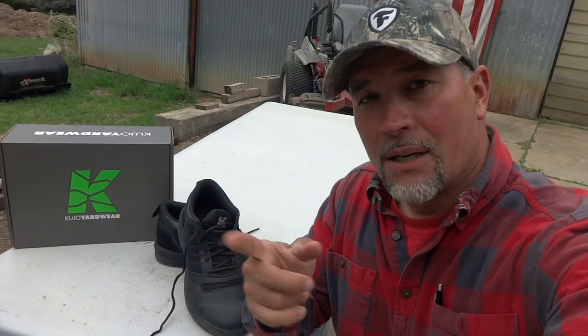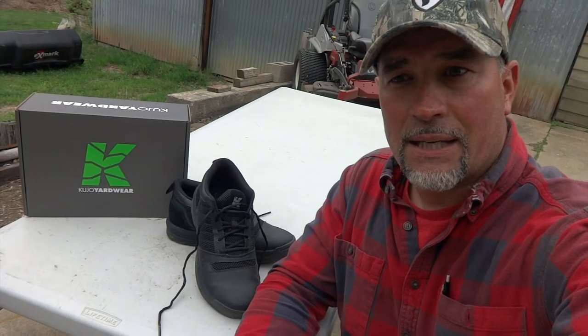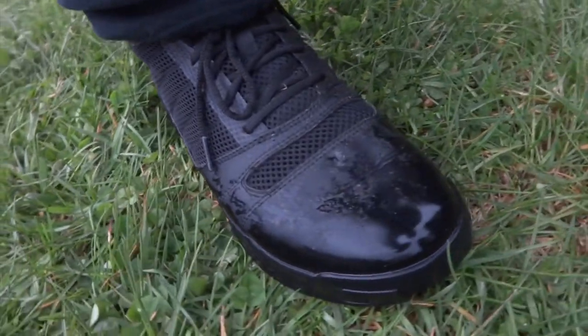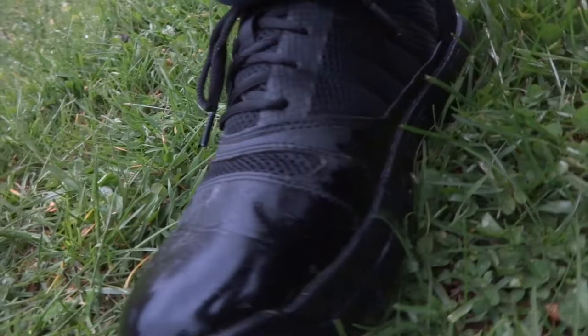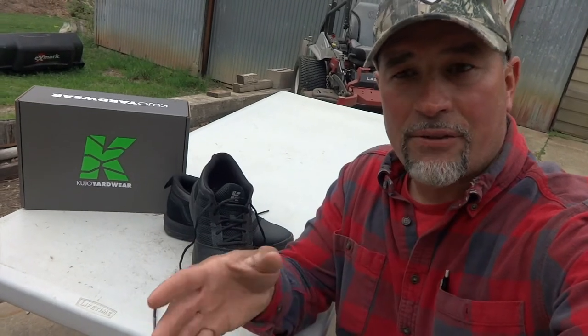I first learned about these from Brian's Lawn Maintenance — he's not too far from here in Michigan — and he turned me on to these. I started researching and decided to try them. Normally I've been doing this for 30 years and I used to buy the most expensive footwear — Red Wings and then Carolinas — and I would spend so much money. But leather cannot hold up to water with all the morning dew and rain.